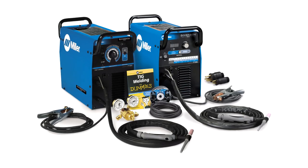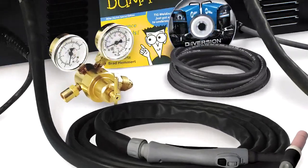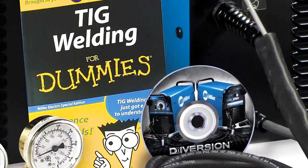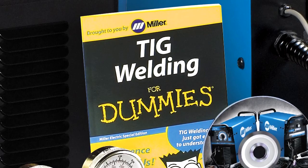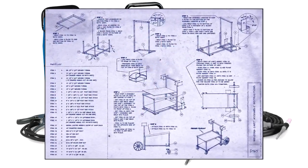Both machines come as a complete package to get you started welding today. They both come with a gas regulator and hose, a setup DVD with TIG welding tips, an easy-to-read TIG Welding for Dummies book, and a starter project blueprint to help you hone your welding skills.